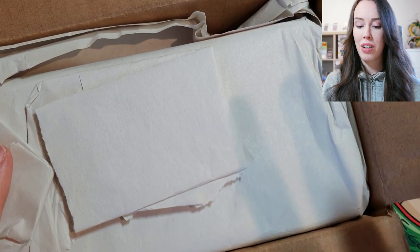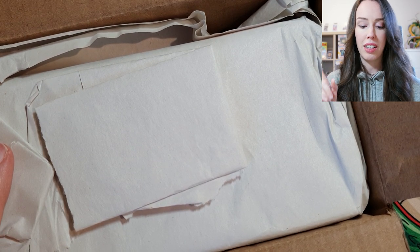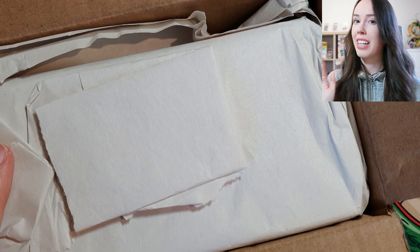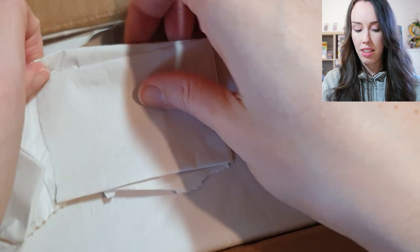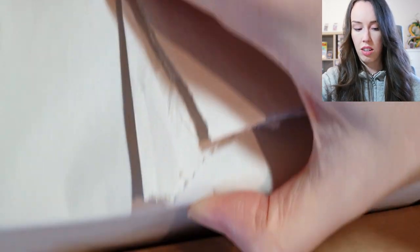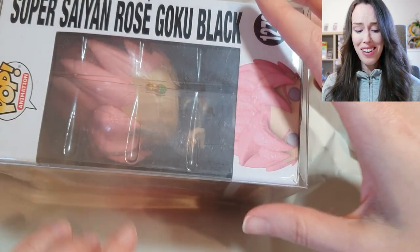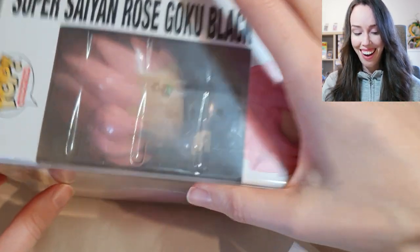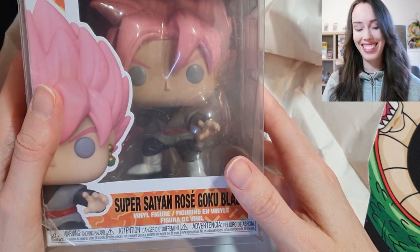I finally got the box open. He did tell me what he was going to send me, but with one of the items I can't remember exactly what it looked like, so it's still going to be a surprise. Let's take away this packaging — I gotta be gentle. Oh, that's so awesome! Another Funko Pop to add to my background — that's so sick!